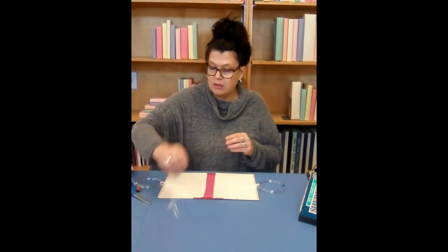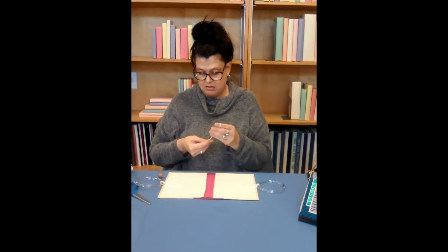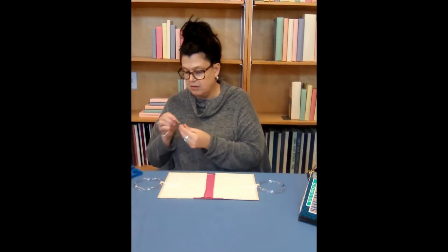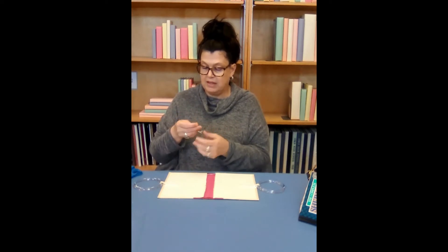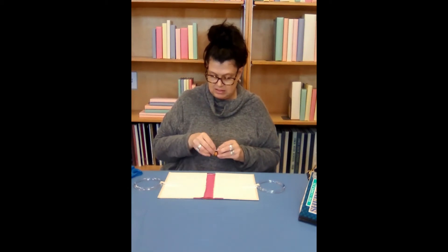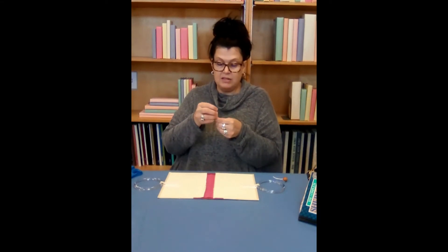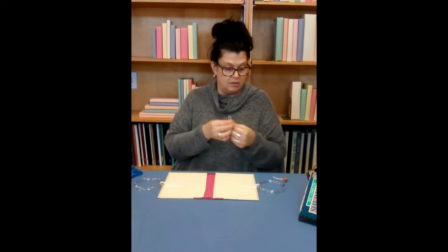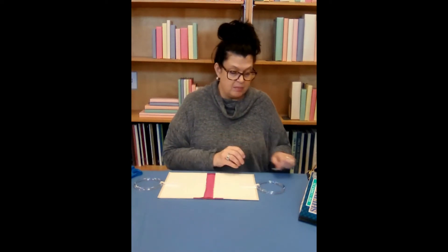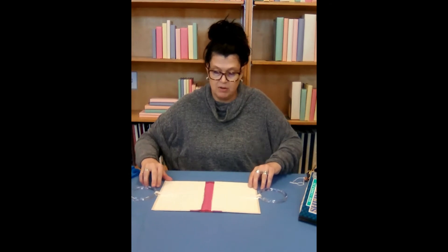Now we want to prepare our loop and our clasp. Take our twine and cut that in half. We're going to thread one through our wooden clasp — yours might look slightly different than this one — and tie it in. Then our other end will be our loop; I tied it and just want to make sure it's going to go over. So we have those two pieces ready to glue, but I'm going to allow these to dry a little bit. So I'm going to move this out of our way.